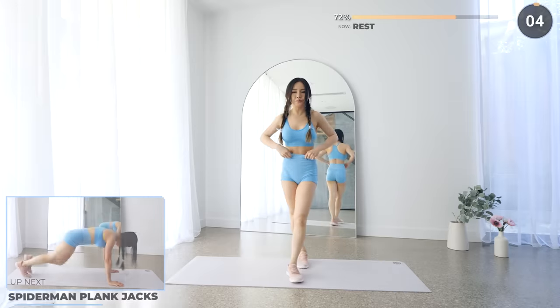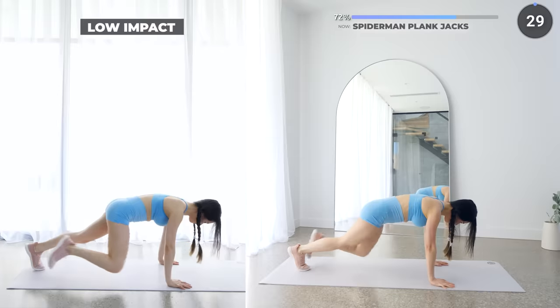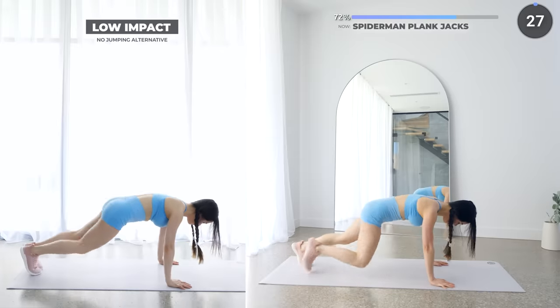Last one for set 3 — we've got Spiderman plank jacks. Bring your knee to the side touching your elbow, then back to center and jack your legs, then repeat on the other side.